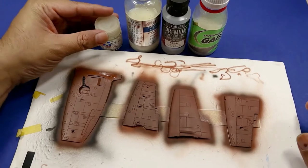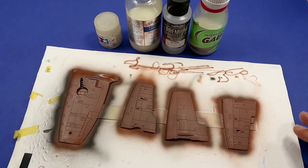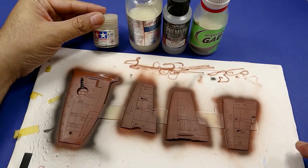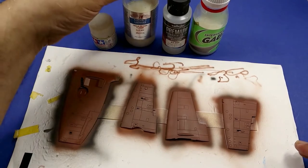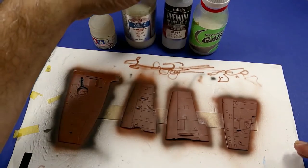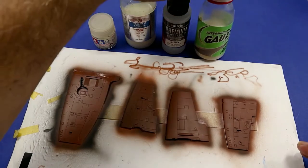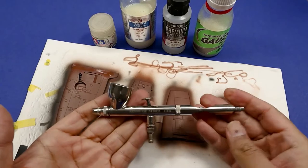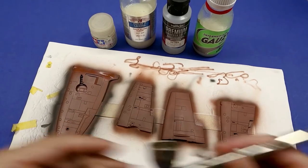Before I go into why you should gloss coat, I'm going to talk about how to airbrush gloss coats. These are the four gloss coats in my arsenal: Tamiya X22, Aqua Gloss, Vallejo's Premium Gloss, and AK Intermediate Gauzy Agent. And I'm going to use my Badger Patriot with the 0.5mm needle nozzle.